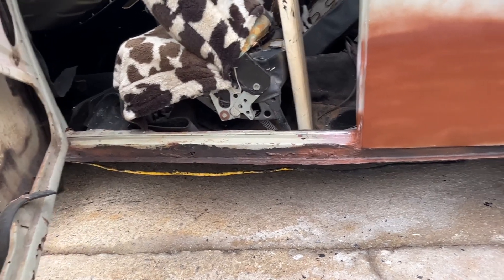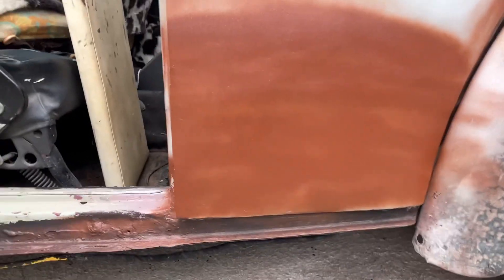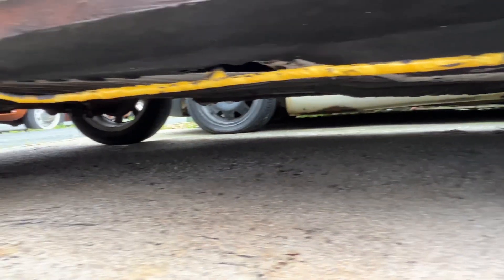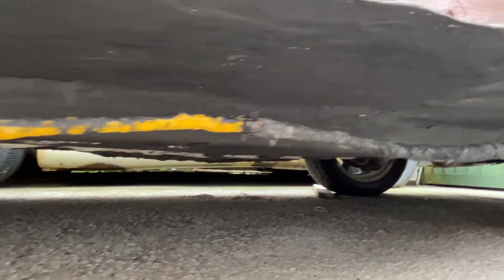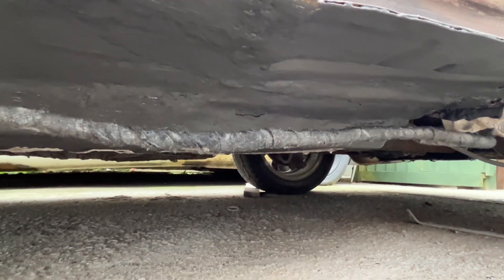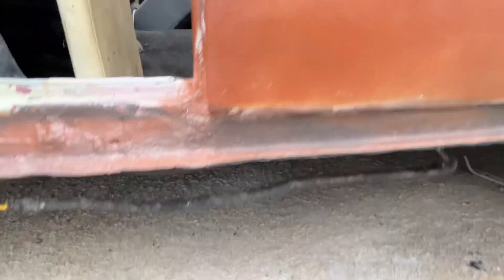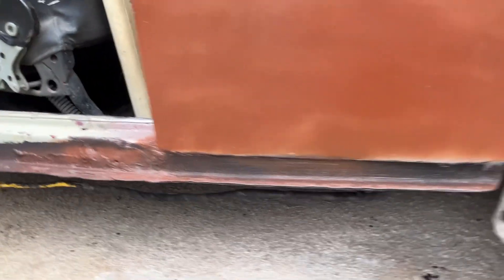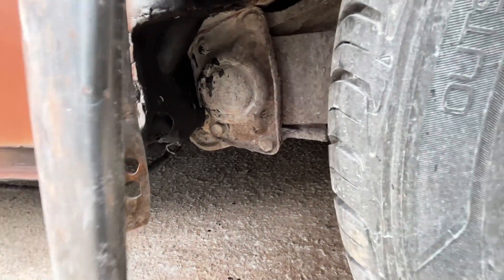Once it's all fully welded underneath and dry, because underneath I painted underneath and a bit of the floor. Now, I've said in a previous video this will never be a top-notch bug.